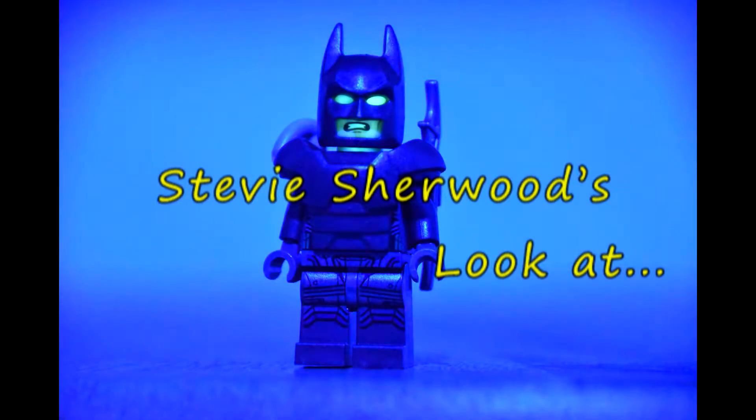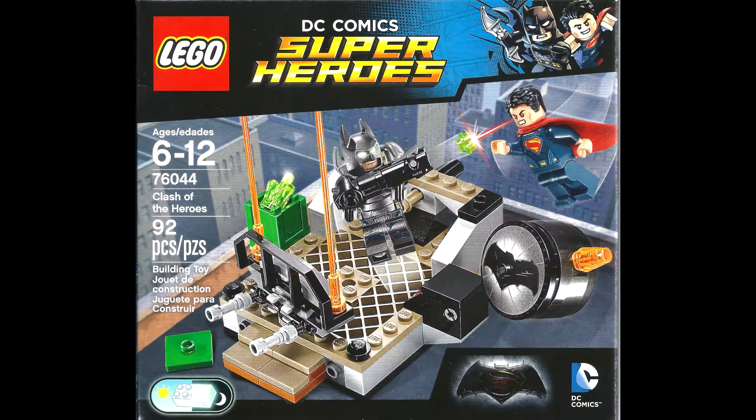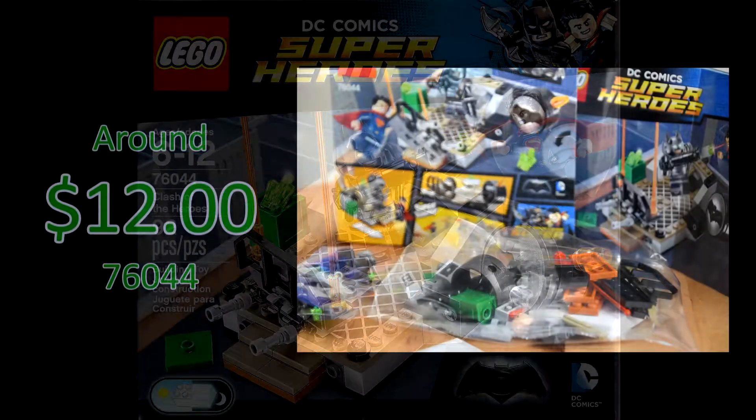Hello my brick building friends. Today I've got a really nice DC Comics Superheroes kit 76044, 92 pieces, recommended for ages 6 to 200.